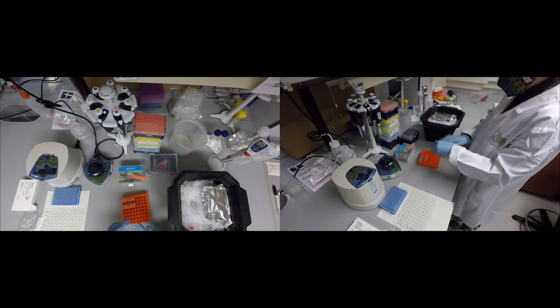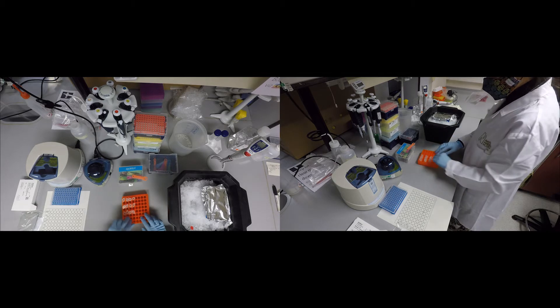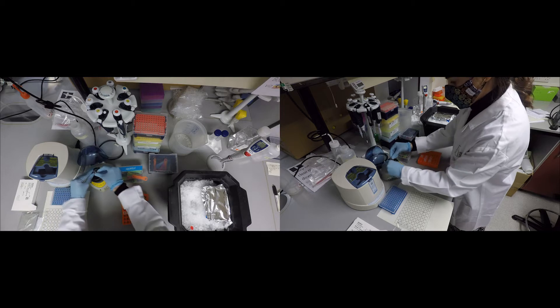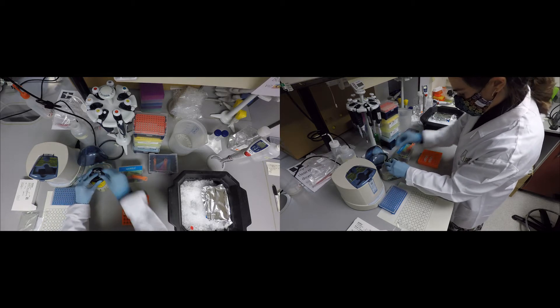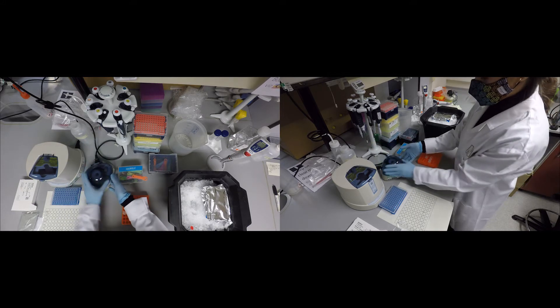Before you start, remove the DNA samples and DNA standards from the freezer and place them on ice or in the fridge to thaw. After the samples have thawed, flick the tubes and put them in a nanofuge to spin them down. Once you are done, put them in a tube rack at room temperature on the side.